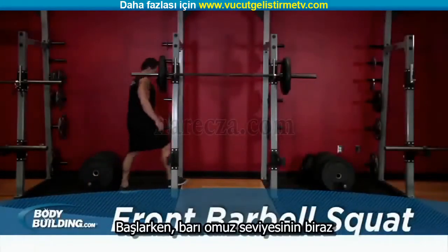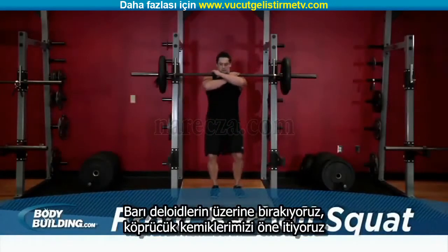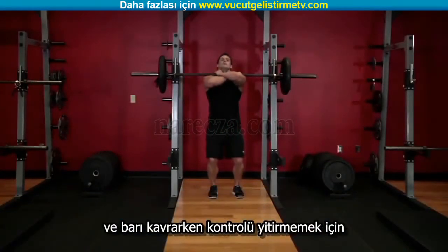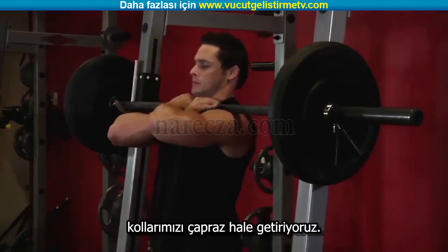To begin, first set the bar in a rack slightly below shoulder level. Rest the bar on the top of the deltoids, pushing into the clavicles, and cross your arms while grasping the bar for control.